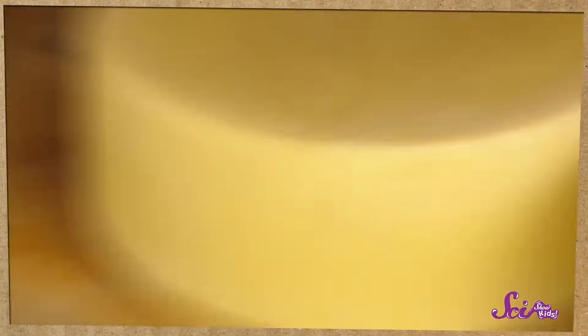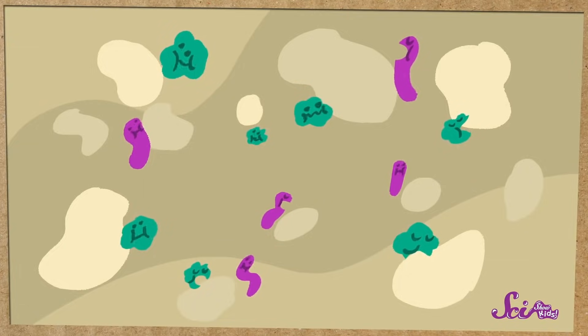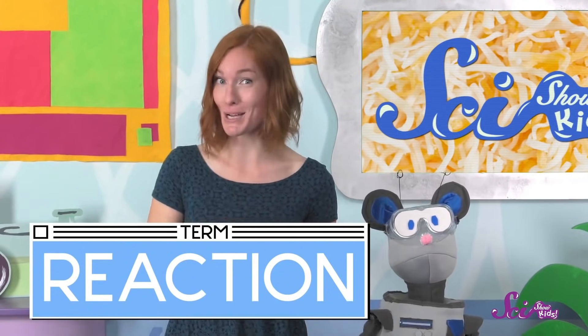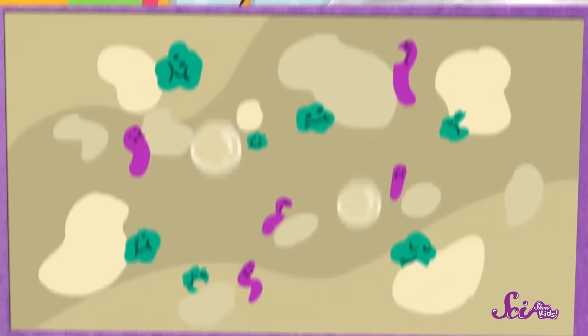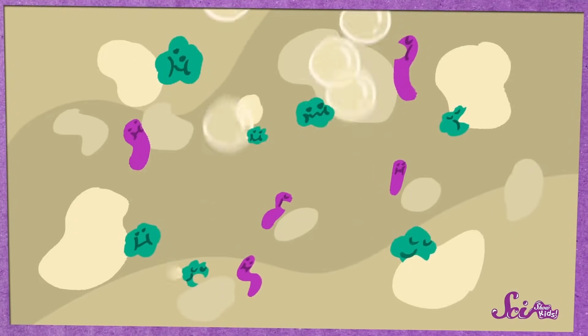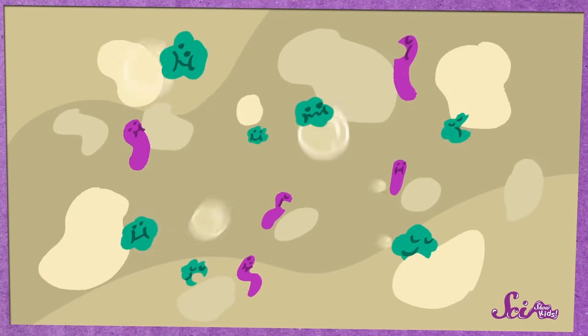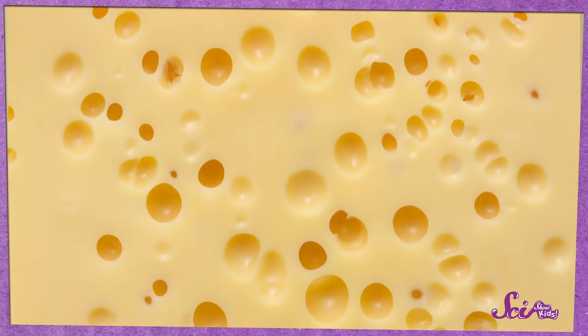The bacteria that cheesemakers add to Swiss cheese eat some of the cheese. But that's not exactly what causes the holes. When the bacteria eat the milk, they cause a reaction. A reaction is when two things mix together, and sometimes they create a third thing. In this case, when the bacteria eat the milk, they create bubbles! Those bubbles take up space in the cheese, and when they eventually pop, we're left with holes.